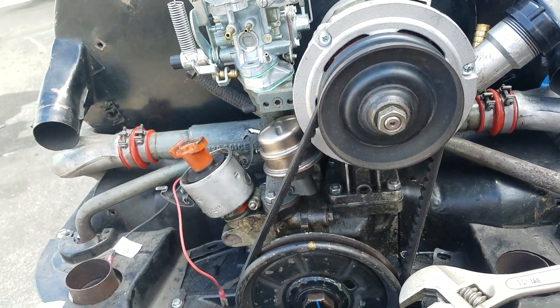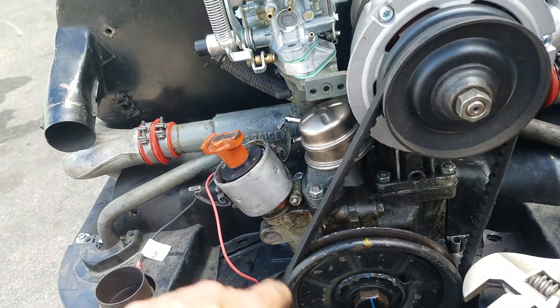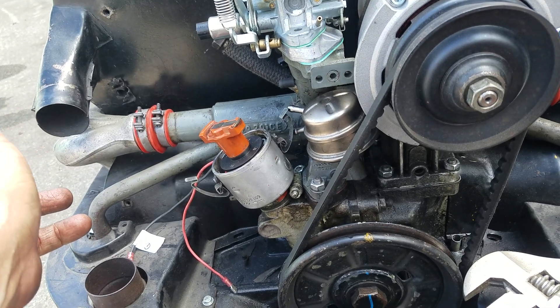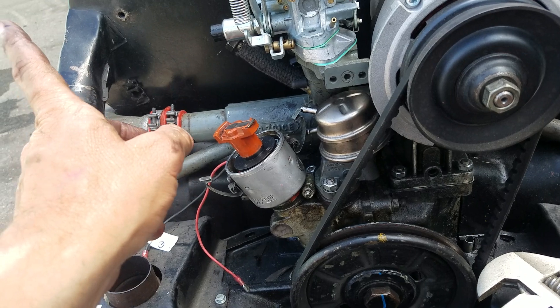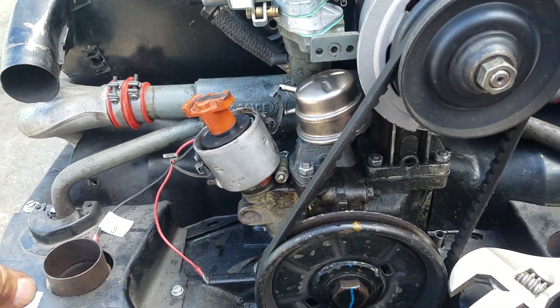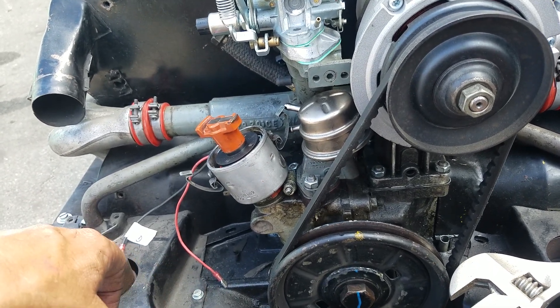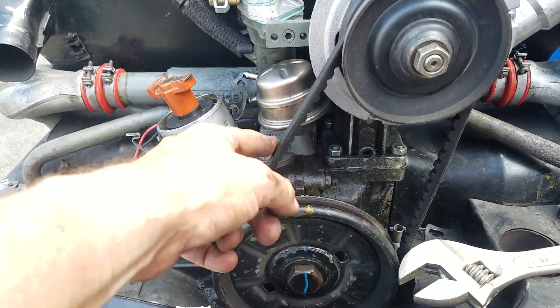I was driving down the freeway here in Los Angeles and the red light came on because the fan belt had snapped — it wasn't charging anymore. By the time I got over to the side of the freeway, the engine had overheated and swelled because the Volkswagen mechanic had tightened this too tight.